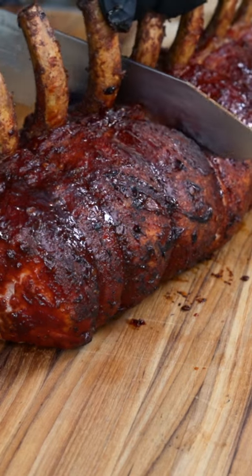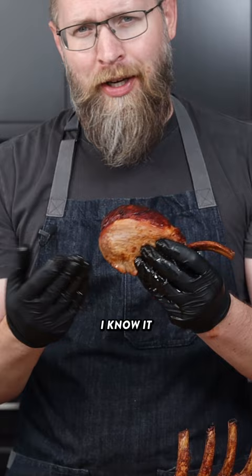All right, here we go. Look at that. Oh my gosh. That's going to impress your family. I know it tastes good.